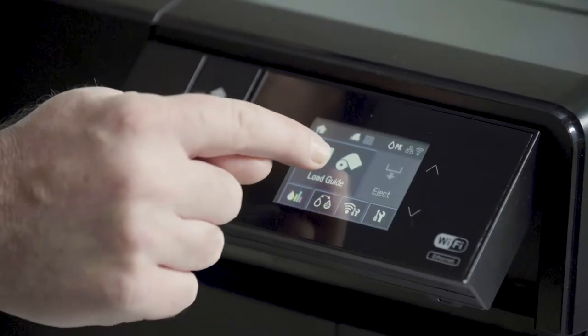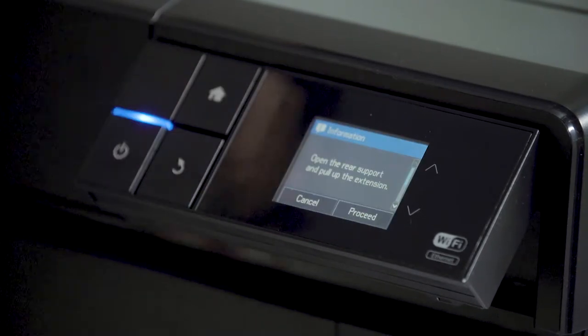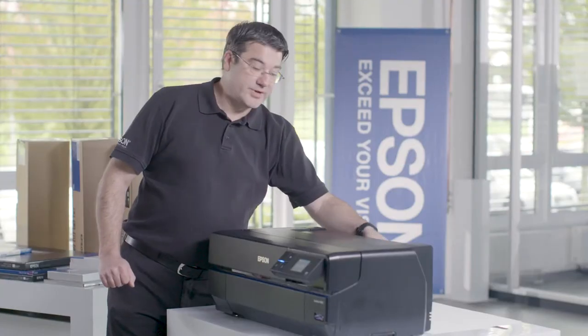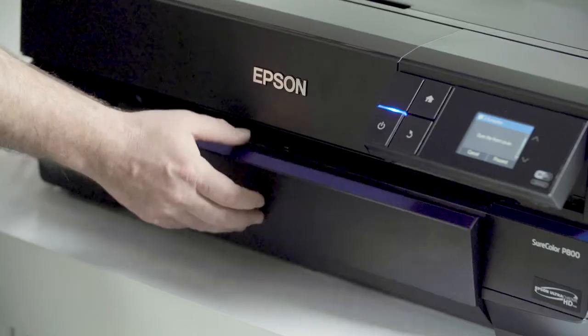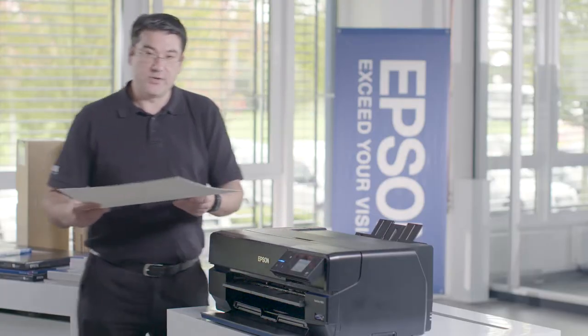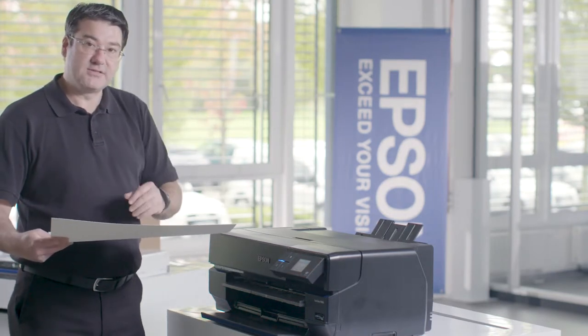For loading fine art media, select the correct paper pass for fine art media and you can read on the display everything you need to know to proceed. First, open the rear support, open the front cover, and push open the manual feed tray. Now you can use your fine art media, but please remember that the printable side needs to be face up.